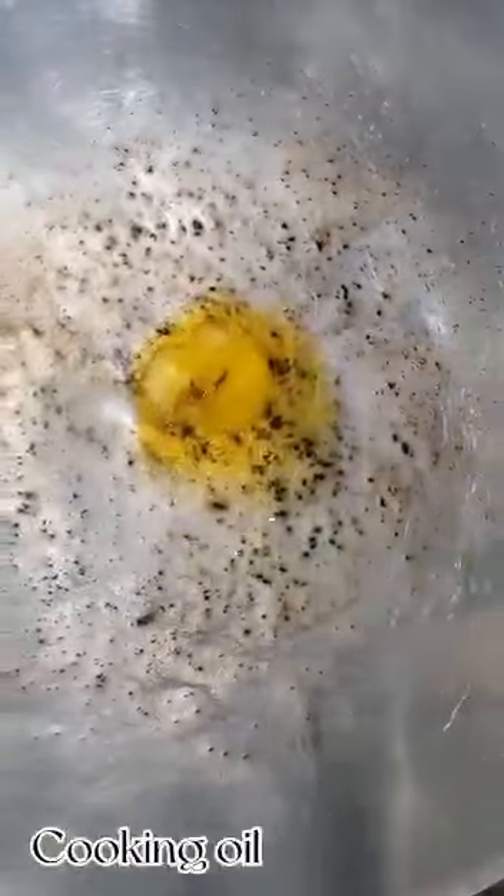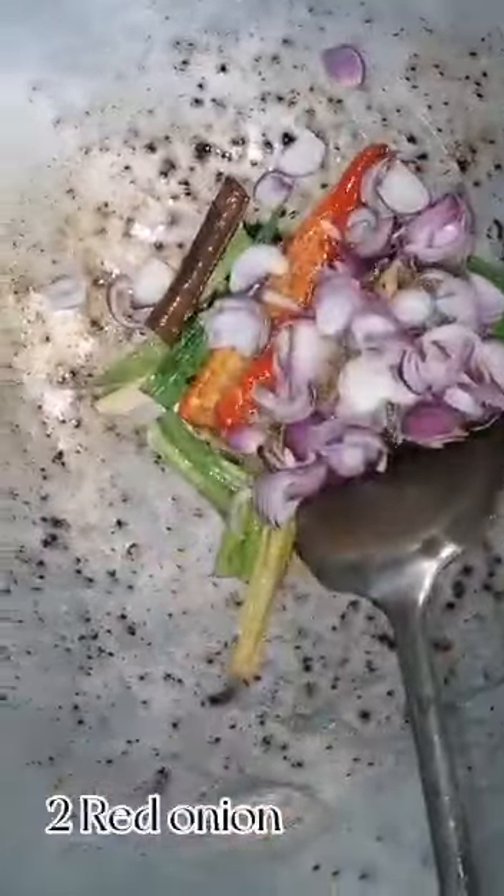Ghee, cooking oil, black pepper, star anise and cinnamon, lemongrass, cinnamon leaf, and two red onion.